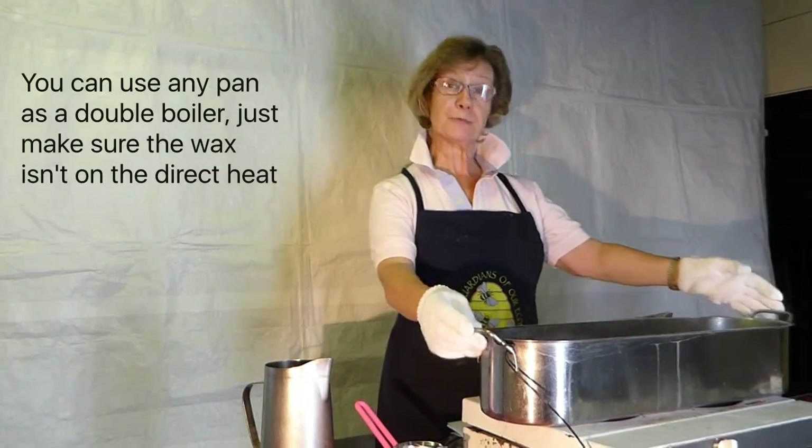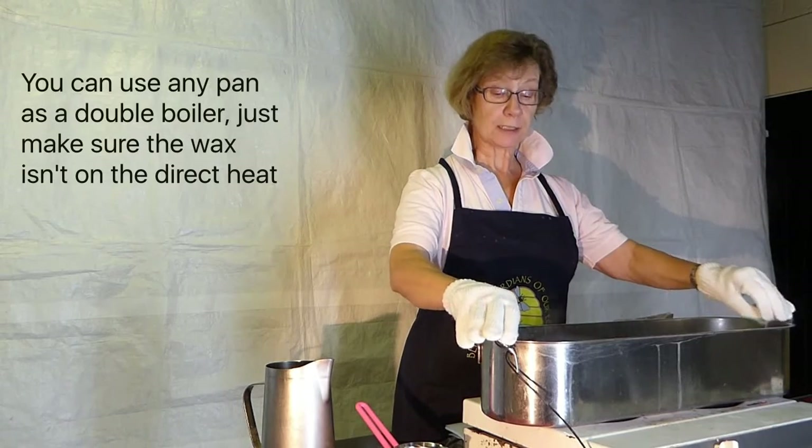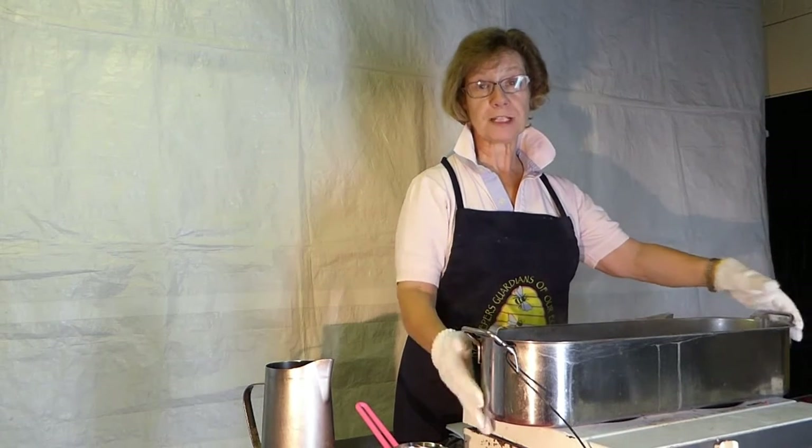I'm going to show you the Bain Marie that we use for keeping our wax melted. This happens to be an old fish kettle and it's got a tray at the bottom which stops the bottom of the jugs from being in direct contact with the hot plates below.